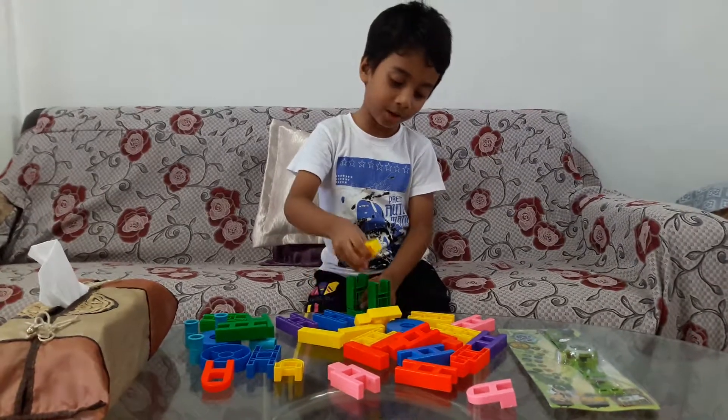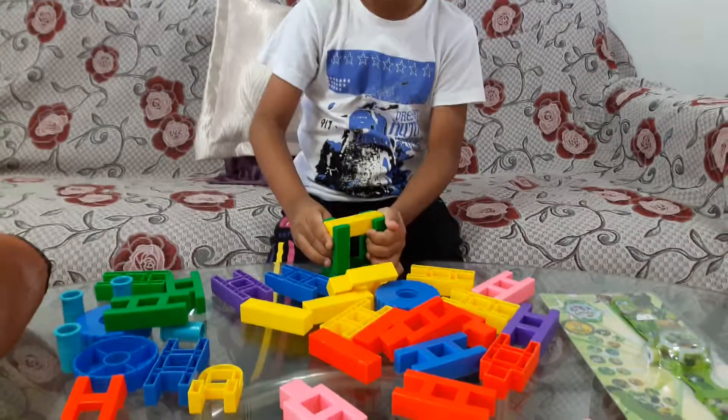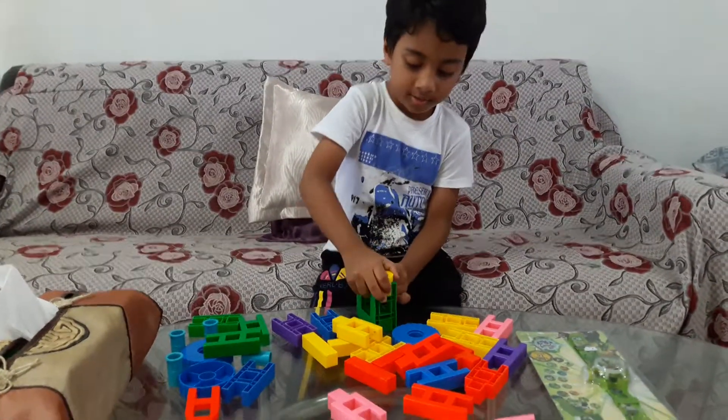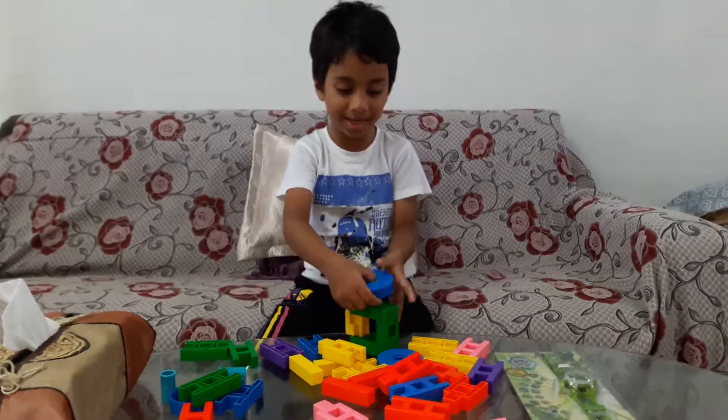Yellow color, yellow color. Then put this one in at once. Then put this. Okay, that's okay.